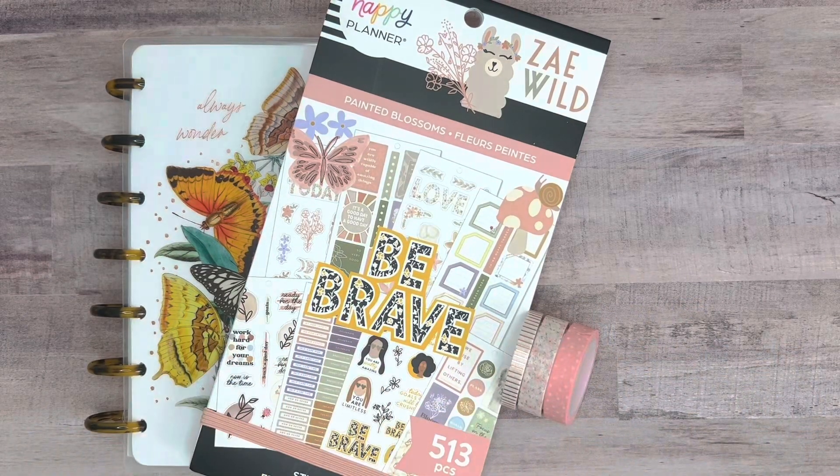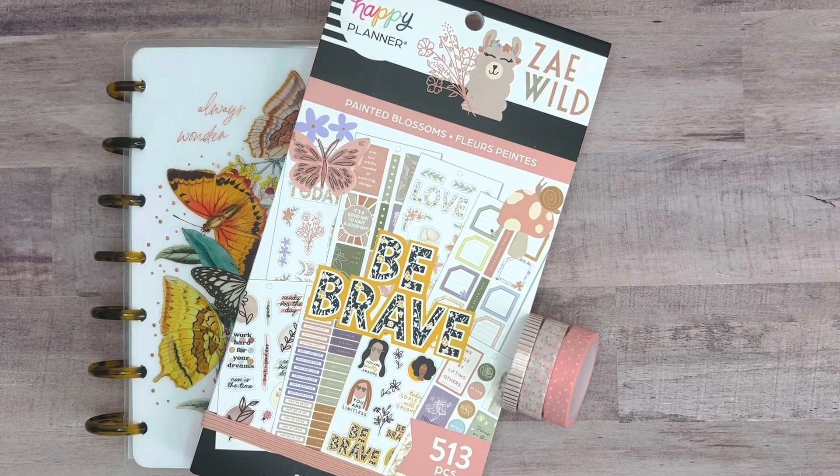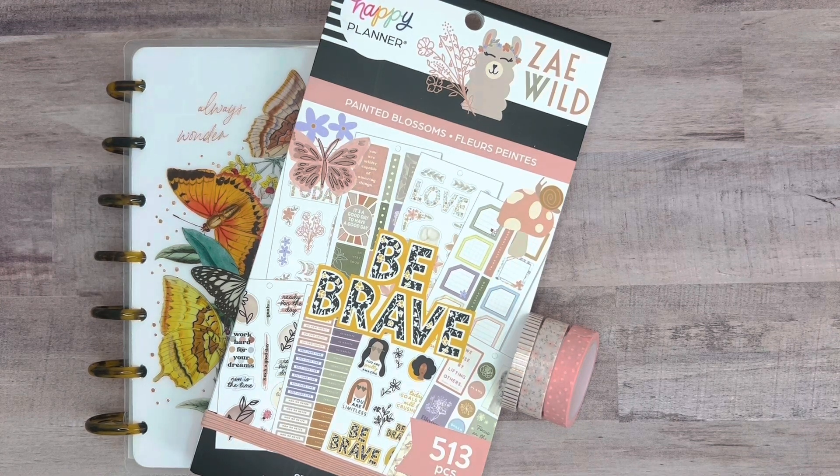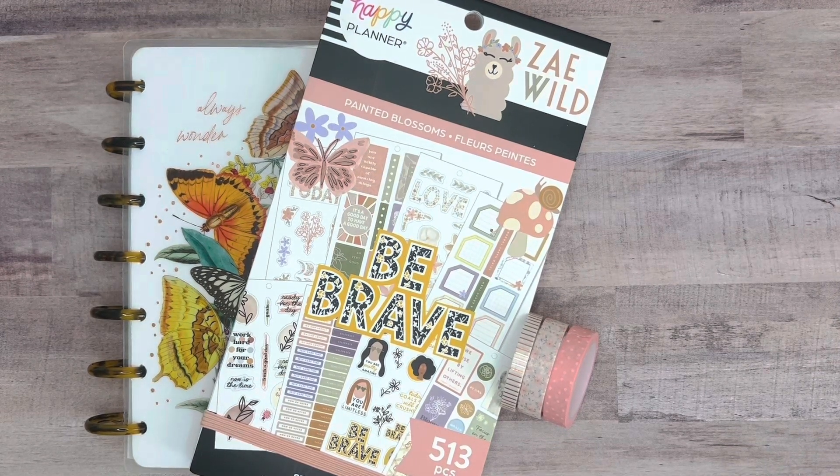Hi friends! Welcome back to my channel. This is Taisha with Organized Plans. I want to start by thanking all of my returning subscribers for spending some time with me today. And if you're new to my channel and haven't subscribed yet, I would love to have you. In today's video, I'm going to be decorating my mini dashboard happy planner, which I use for social media planning, and this will be for the week of April 16th through the 23rd. So if you'd like to join me for this plan with me, then let's get started.